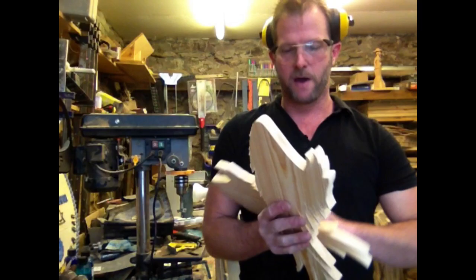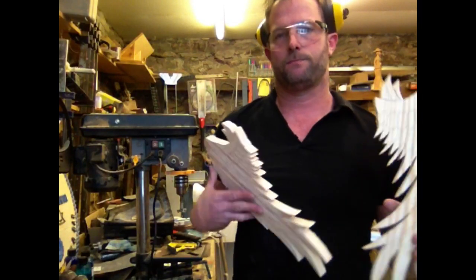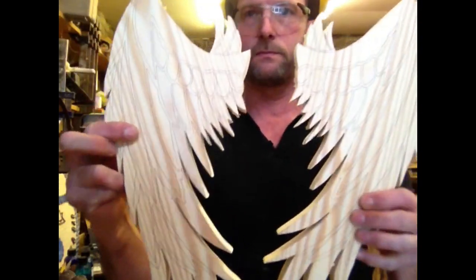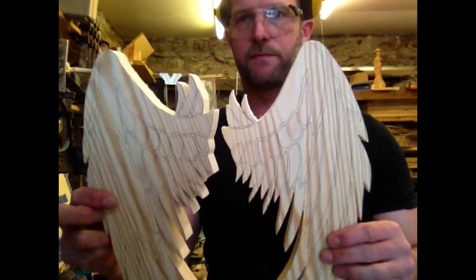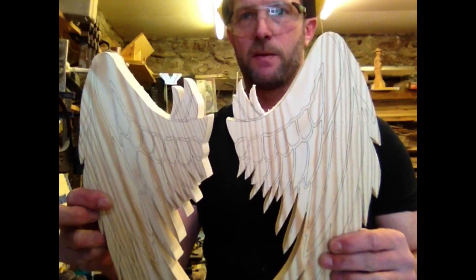So now we've got these two cut out. With these, I don't follow the lines exactly — it's good to change it up just a little bit.